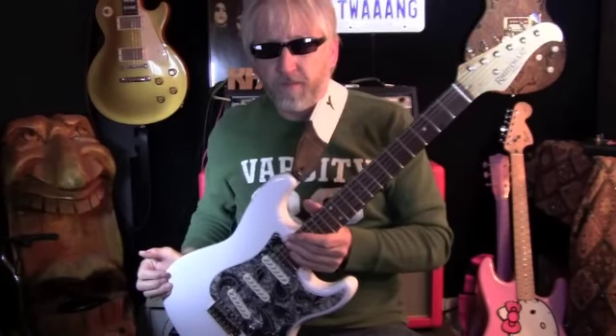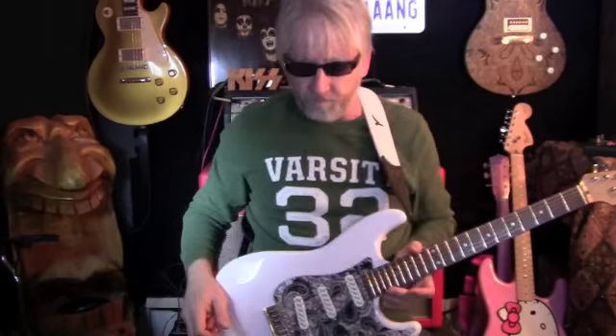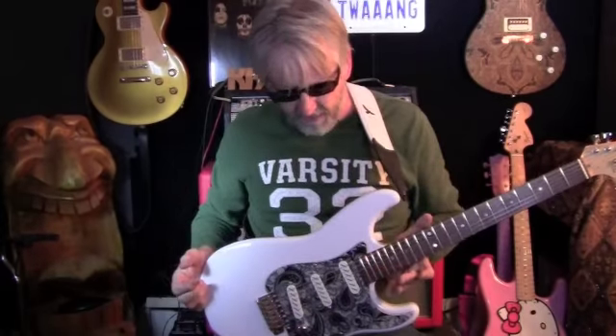Hello kiddies, twang bangers, doing a quick little demo here. Picked up a Reinhardt S-Style, Strat Style. A little trade deal — been kind of calling her Blondie, for obvious reasons.